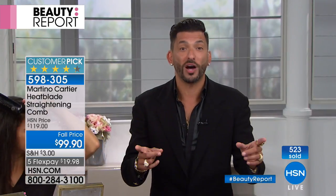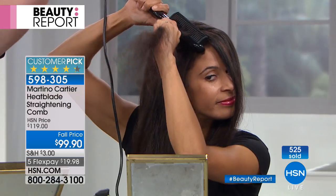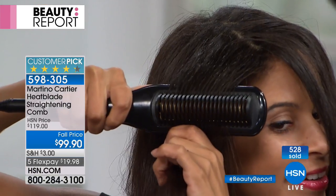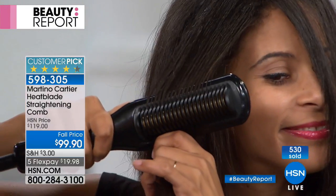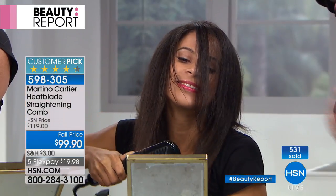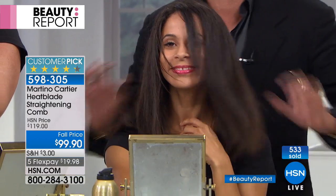A lot of women think their hair doesn't grow, and yet I ask: do you get roots? They say yes. That means it's growing and breaking. So if you learn to love your hair and take care of your hair, your hair will love you back. Brandi's done — we've been on air for five minutes? One section left. Boom. She's done. She did it all by herself.